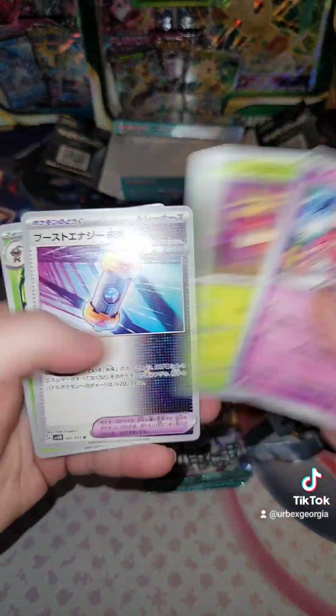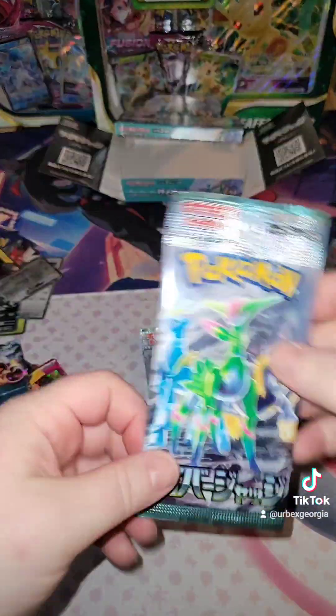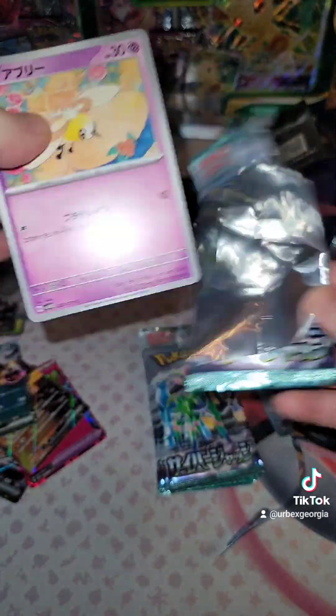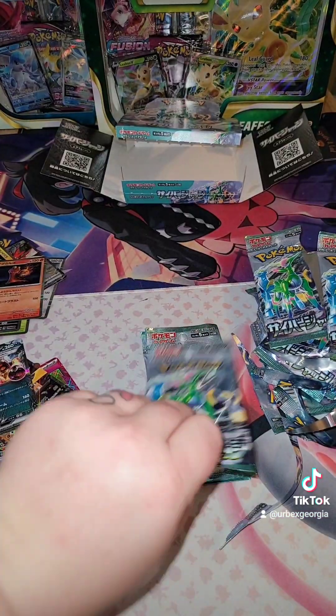Let's go, let's go. Nothing on that one. Nothing on that one. Let's go, I see something — I see it. Holo Slogma. Just a couple more packs to go.